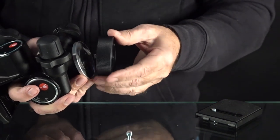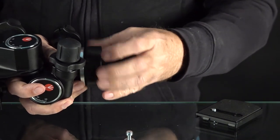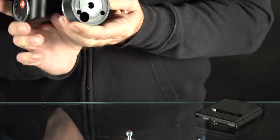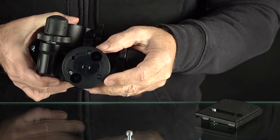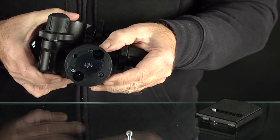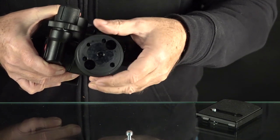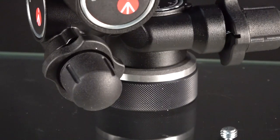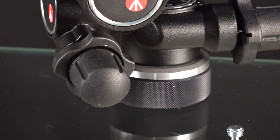Take this 3/8-inch threaded post and screw it right into the bottom of the head. Remember this spacer — see those bottom controls? This spacer is going to give me the clearance I need when I put this on the tripod. There are also three flat-head screws on the bottom; make sure you cinch those up too, as that will eliminate any rocking or movement between these two components.